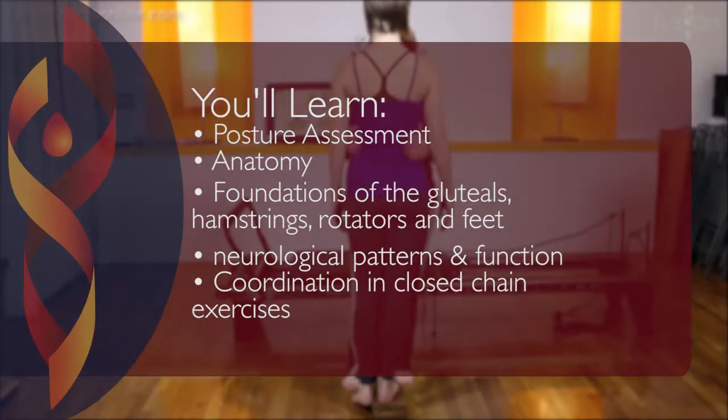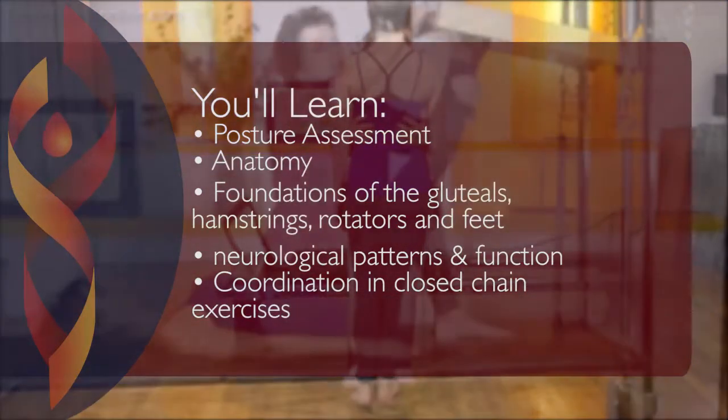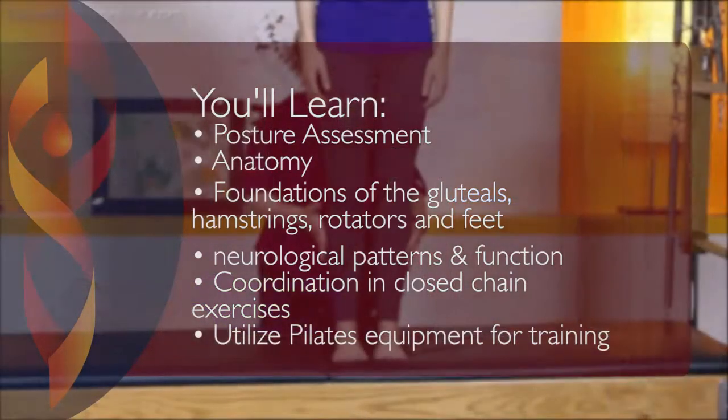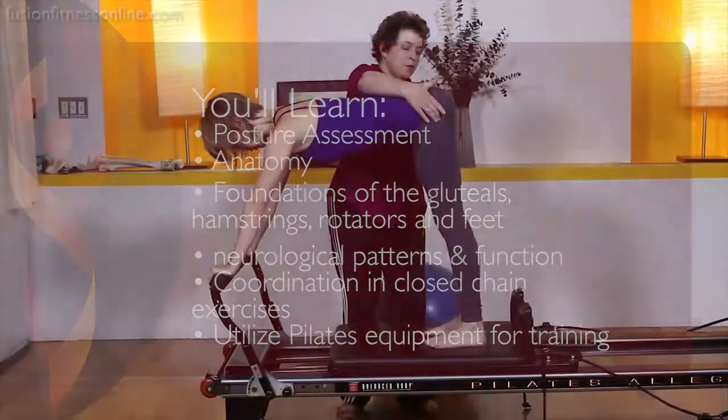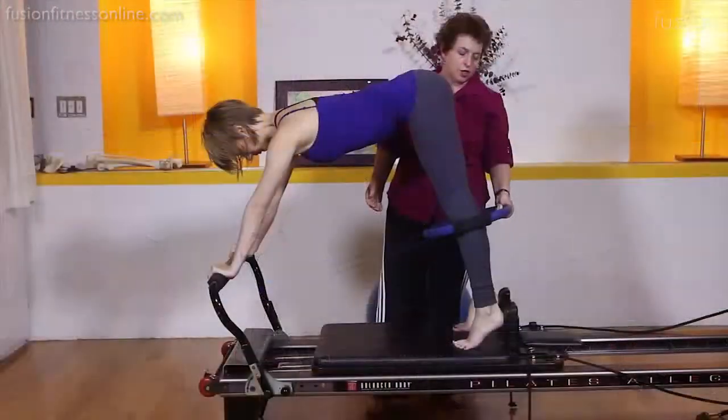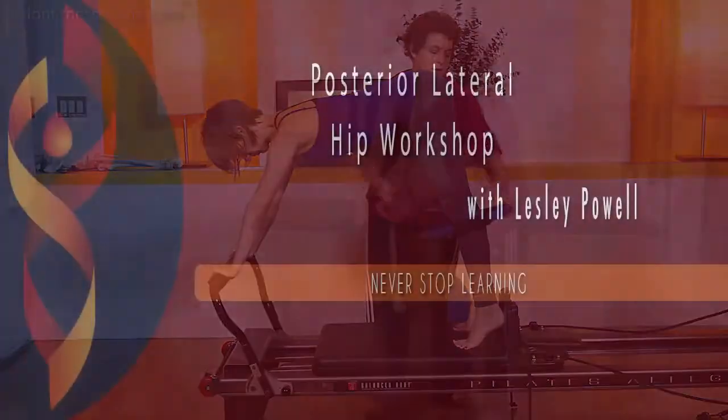The coordination of posterior lateral hip muscles in closed-chain exercises, how this area influences standing and walking, and how to train these muscles using the Pilates equipment are all covered. Over 35 concepts, techniques, and exercises are included, and you'll walk away with valuable skills to add to your instructor's tool kit.